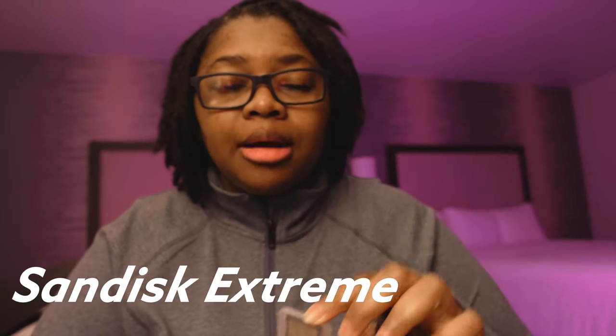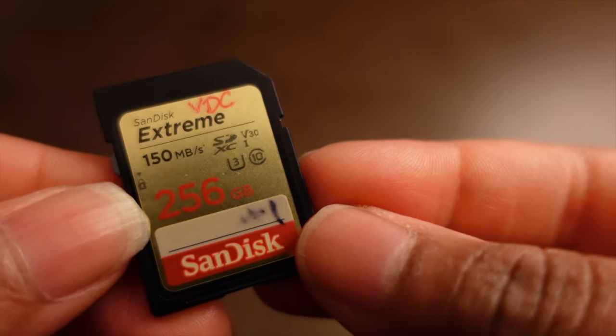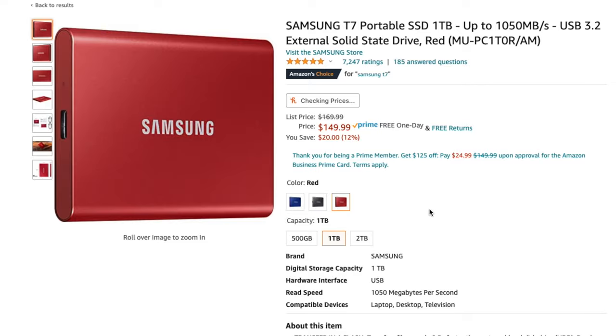Obviously recording a lot of content means memory card and storage. I'm using the SanDisk Xtreme cards — the 256 gigabytes — which if I'm recording in 1080p will get me about nine hours, or a little bit less than half of that if you're going to do 4K. I also have my Samsung T5s — they now have the T7s — and this is one terabyte. Those take the USB-C option, which works for transferring data faster so I'm not wasting time moving large amounts of footage around.